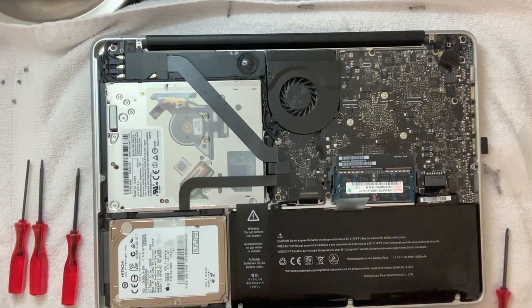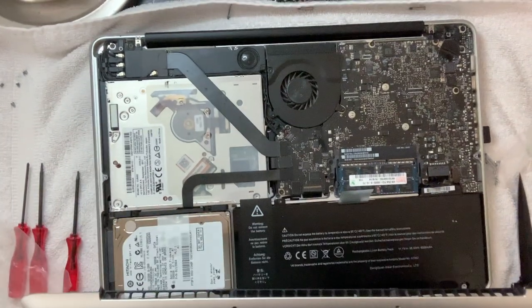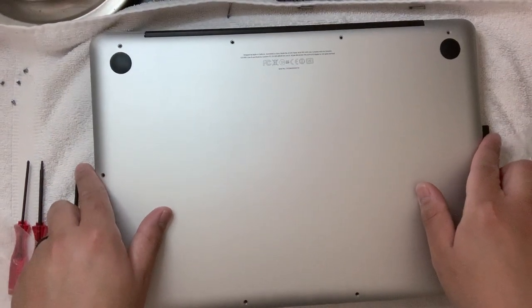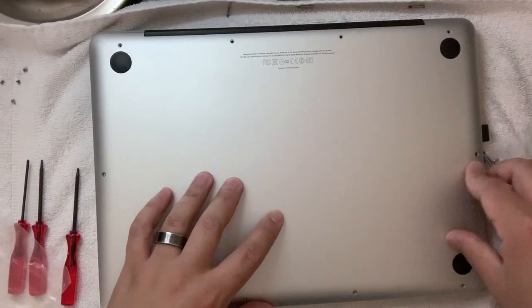Alright, everything looks good — we're done with everything, guys. Now we're just gonna be putting this back together, screwing everything up, and then hopefully it powers on and works just as it did when I first got it.